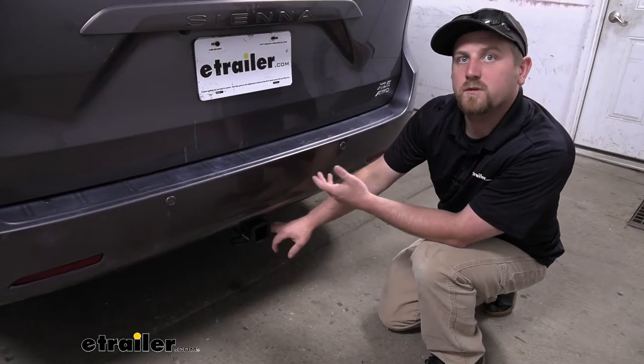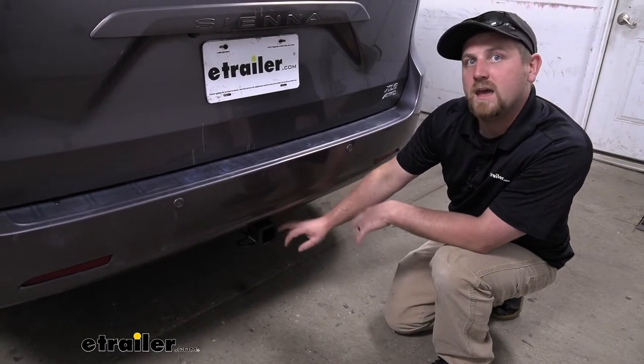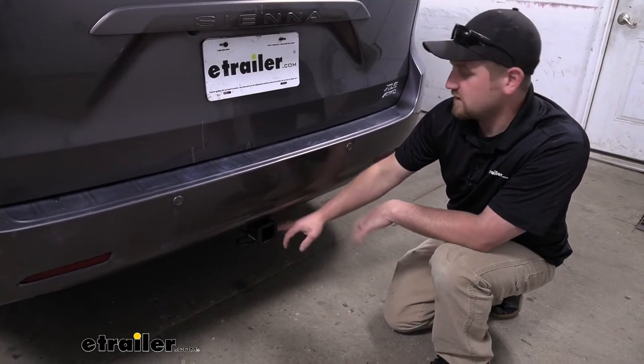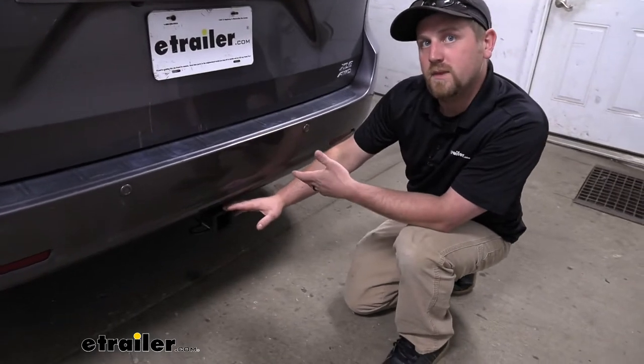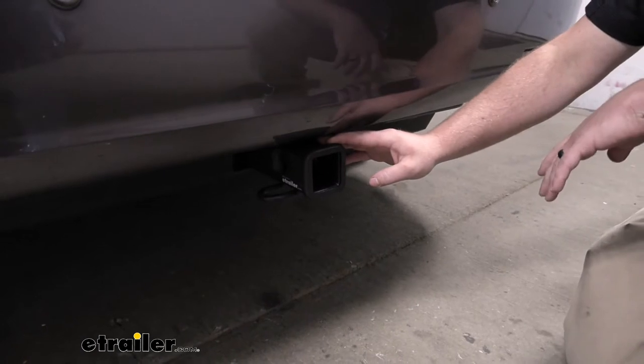Out of all the hitches available for the Sienna van, this one's probably my favorite. And that's really for a few different reasons: the way it's going to look, the clearance that it's going to give us, and just the overall versatility of it.